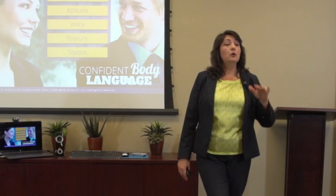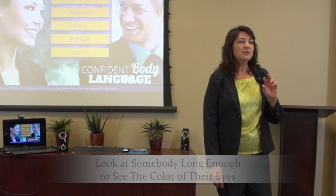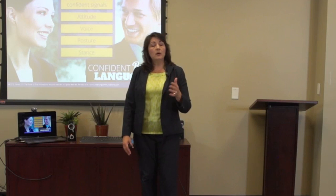Look at somebody long enough to figure out what color their eyes are — that's usually about three to five seconds — and then look away. If you look any longer, it gets a little uncomfortable. Once you get to know somebody, you can give them more eye contact. Be prepared that most people will not give you that much eye contact; you might make them uncomfortable. Gauge them — three to five seconds of eye contact, then look away.